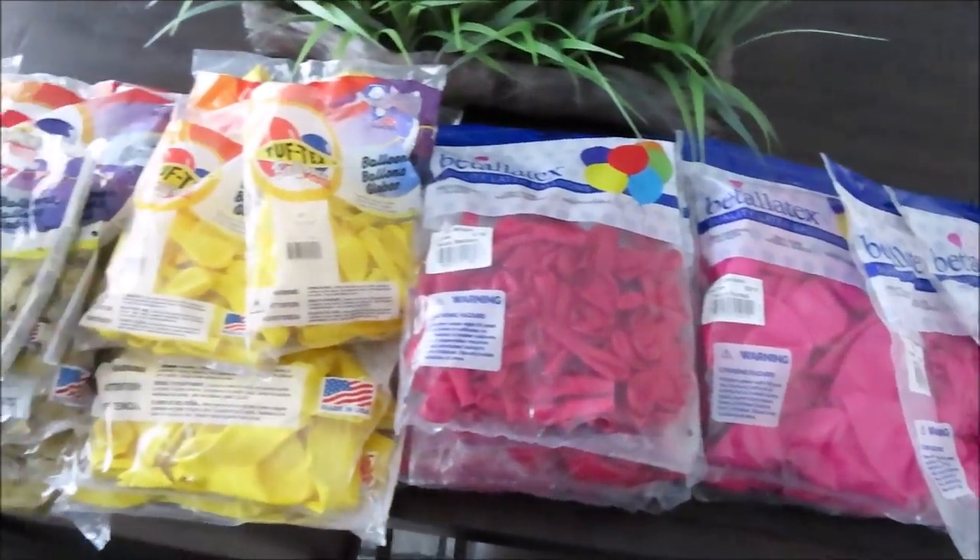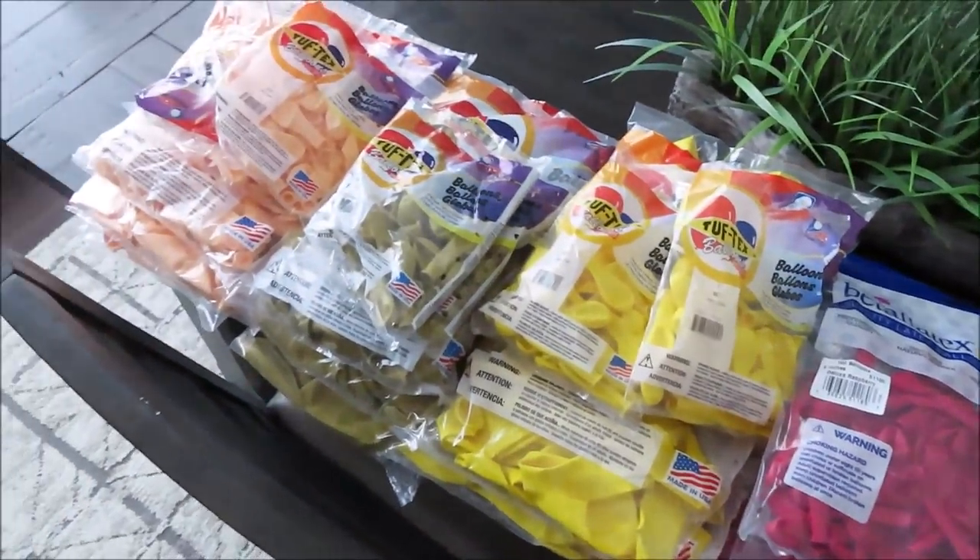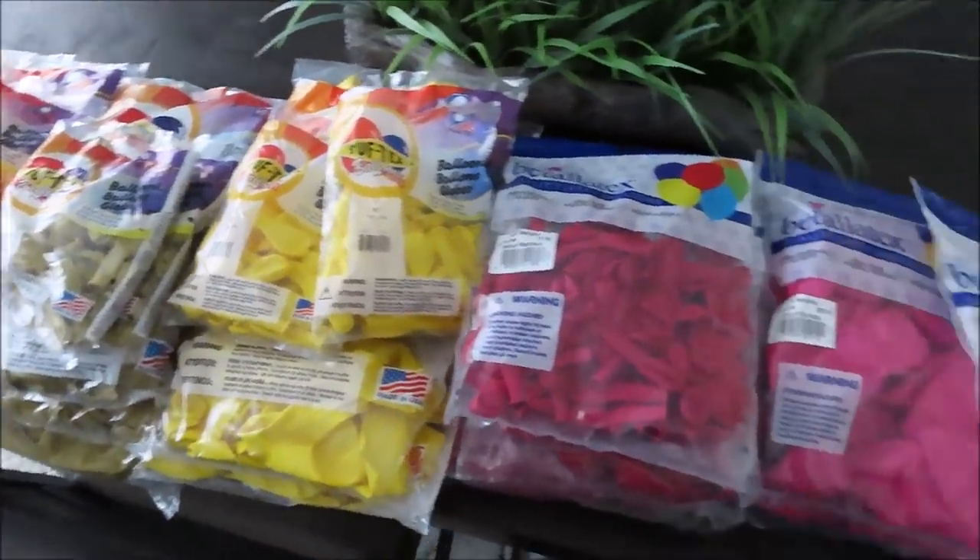Everything will be linked and listed in the description under this video. I'm extremely excited to spend more time on my setups and inspire you even more. Alrighty guys, without any further ado, let's go. These are the colors I am planning to use today — an unusual color palette for ice cream setups.